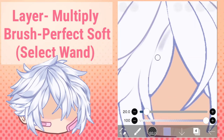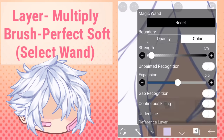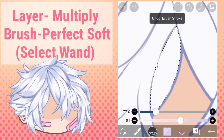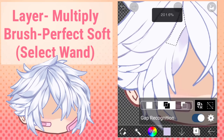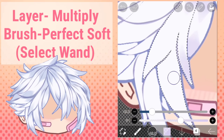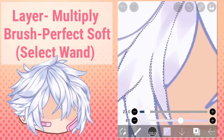My throat hurts — I don't drink water when I should. Also put on gap detection, and now you can shade your locks of hair without any mess. This saves a lot of time instead of cleaning up later. This is something I discovered recently and I want to share it with everyone.